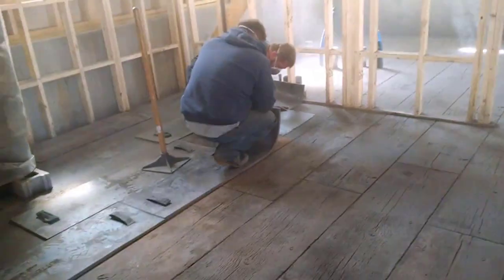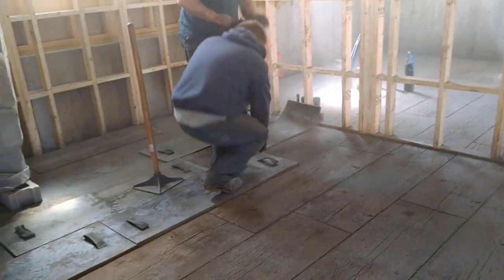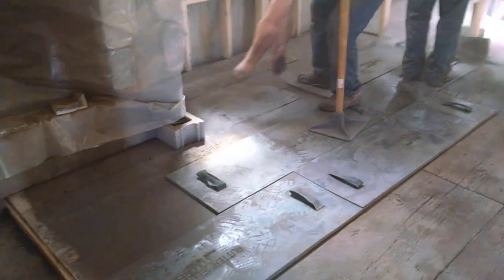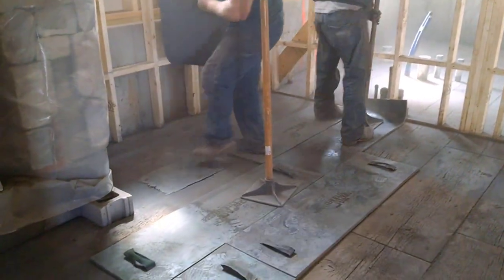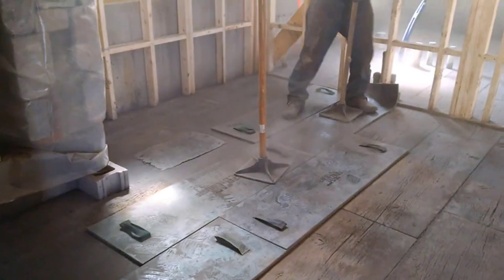Stamp by stamp, picking each one up individually — you can see how nice those boards stay straight. We have a little tool that the guy has in his hand for doing around edges, doing around pipes, doing really small areas. We lightly tamp it in to get the texture.